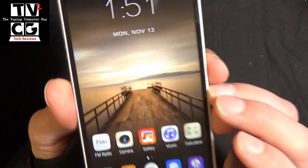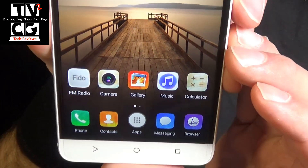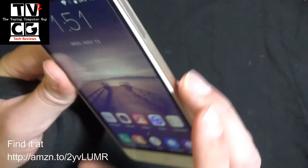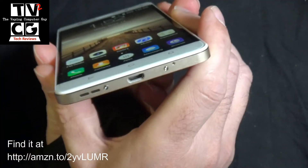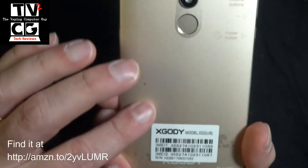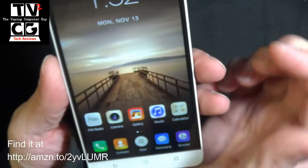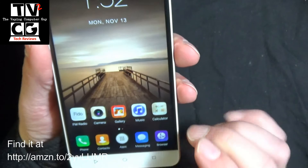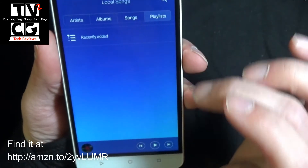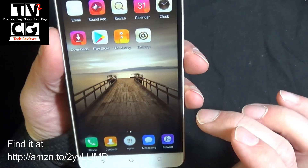I'm very impressed with the display on here — it's a very, very nice screen with very nice quality, looks really good. You still have your headphone jack, which a lot of people miss. All your ports are in the bottom. The thickness of the phone — it's a nice phone, it feels very solid. It does not feel at all like a cheap phone; it really feels like a nice, well-made phone. Audio quality and everything on it seems to be really nice.